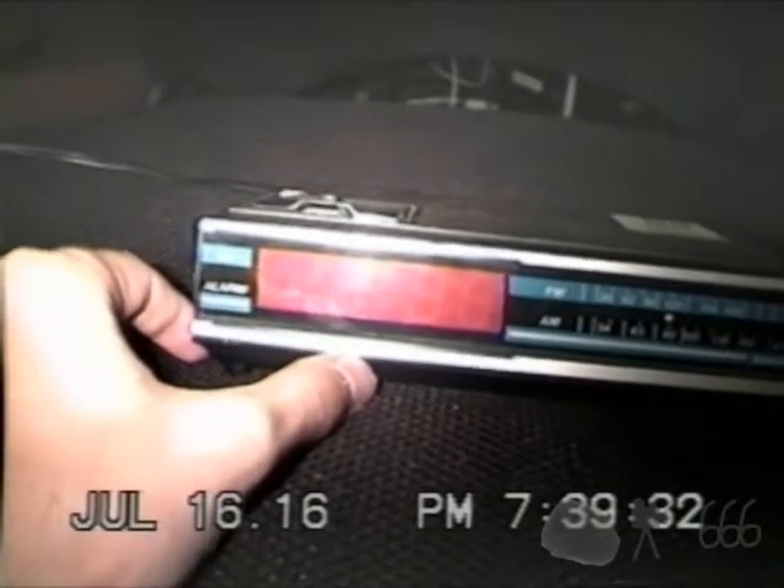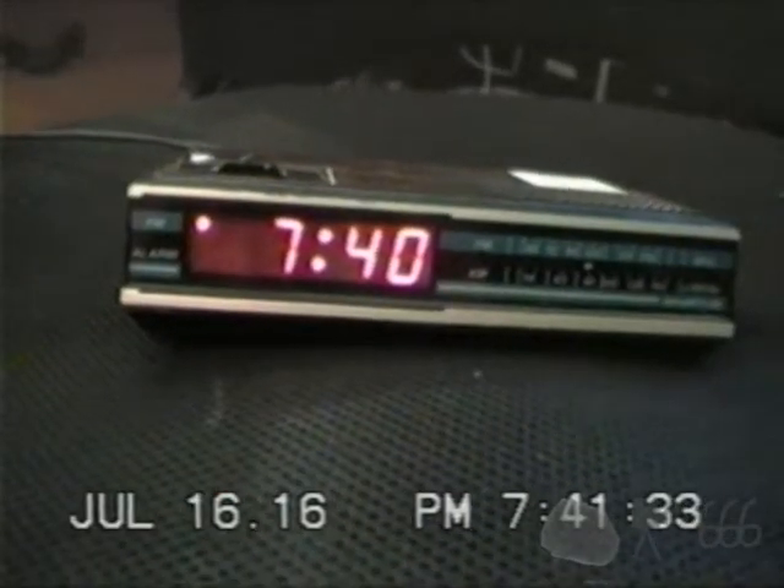It's just a cheap, boring little thing. Let's go ahead and plug her in. Here's a look at the clock with it powered on — there's not really much to see.